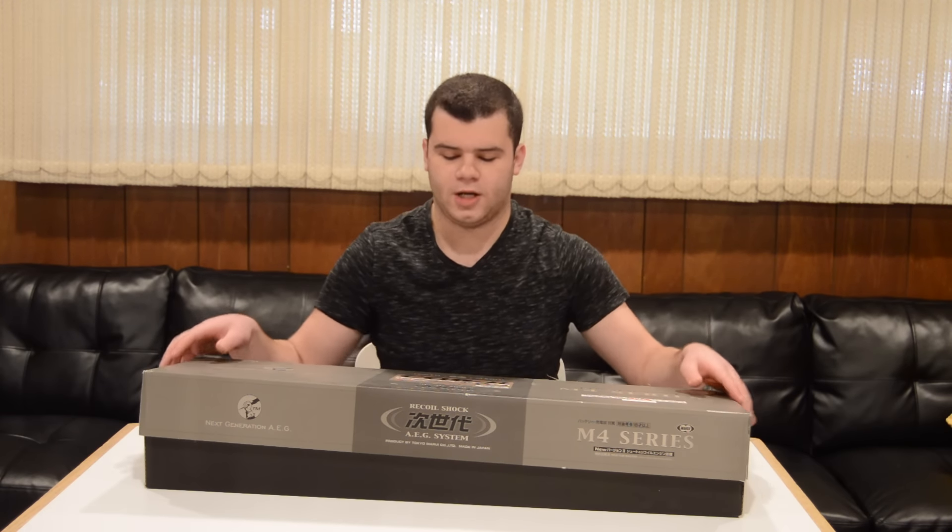Hey, what's up guys, Planet Airsoft here. Today we're going to do a really quick unboxing of the Tokyo Marui CK BR, which is part of their new — or relatively new — recoil shock series. I'm going to make this really quick because I want to film the actual review before it gets dark outside.